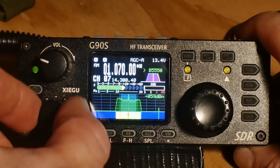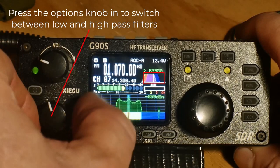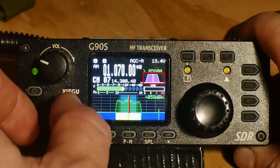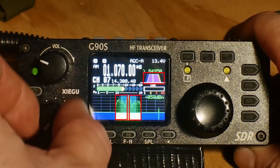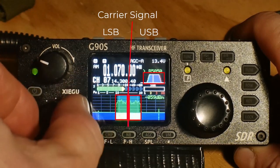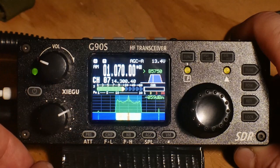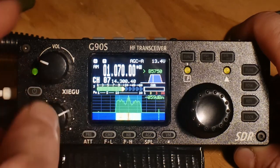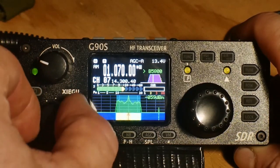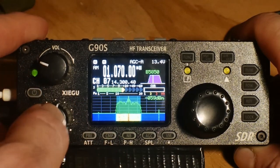What you're looking at here, right here in the middle, is the carrier signal. You have the upper side and the lower side of the band — upper sideband, lower sideband, and carrier equals amplitude modulation, or AM. In most cases, when we're doing voice on HF, we're using upper sideband or lower sideband. But for the sake of this filtering tutorial, we're using both filters on AM to get a sense of how those filters work.